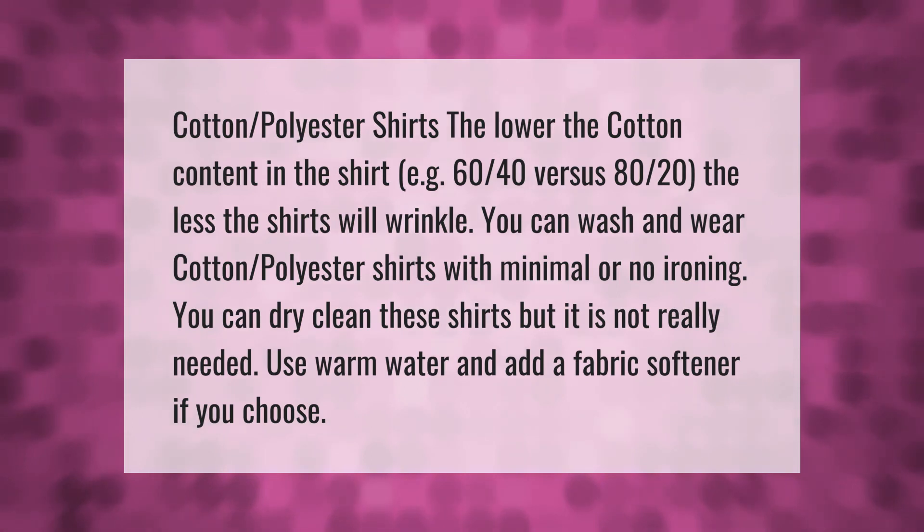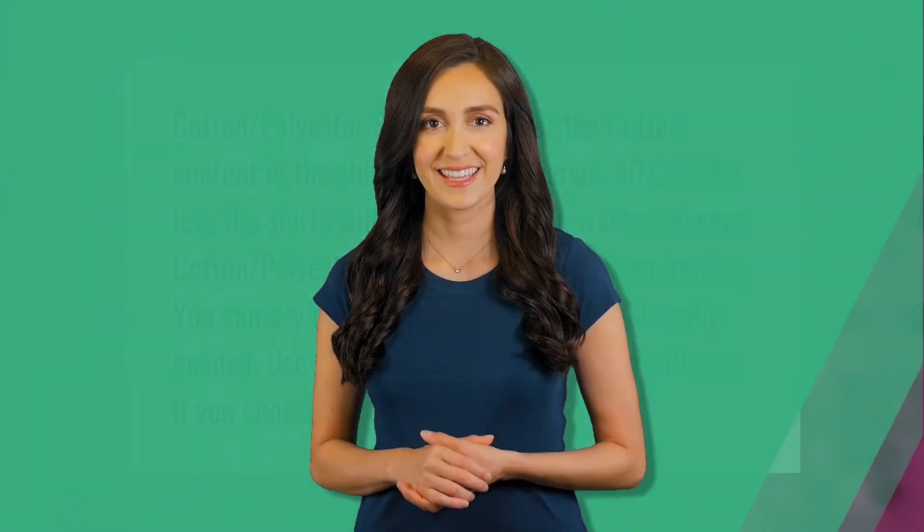You can dry clean these shirts. Thank you for watching — please subscribe and hit the bell notification.